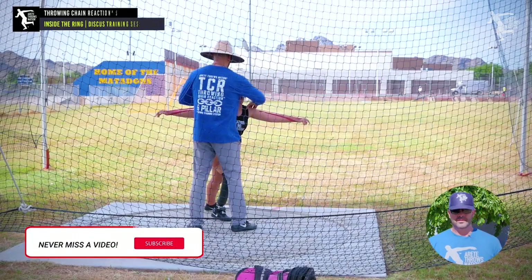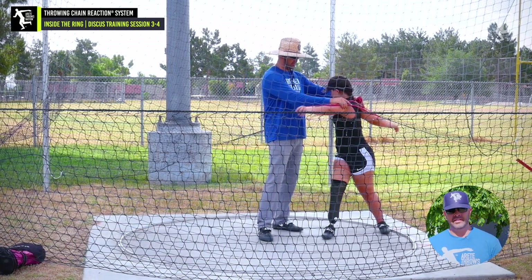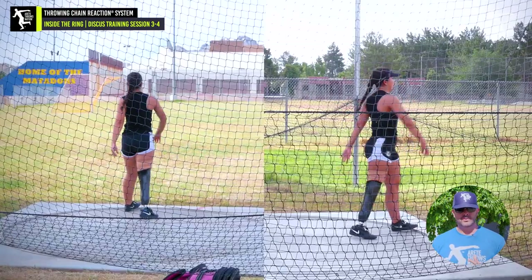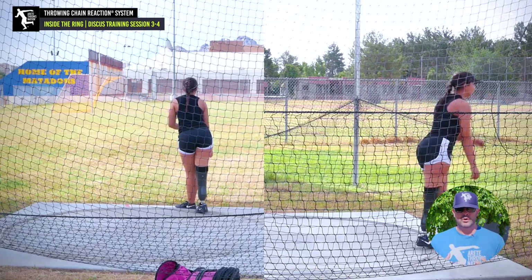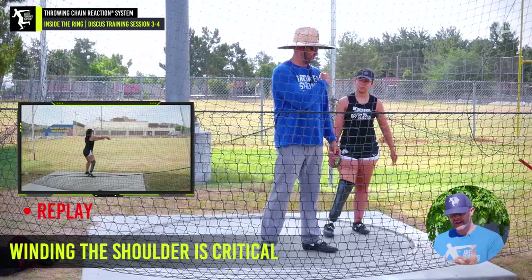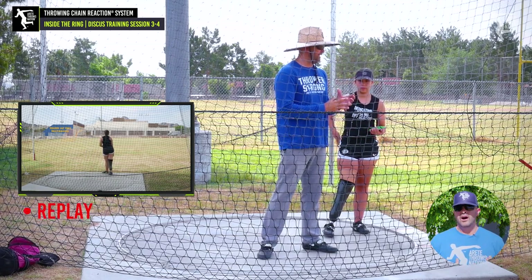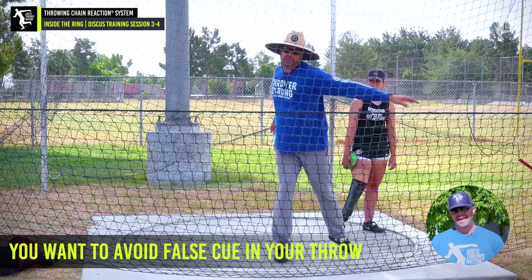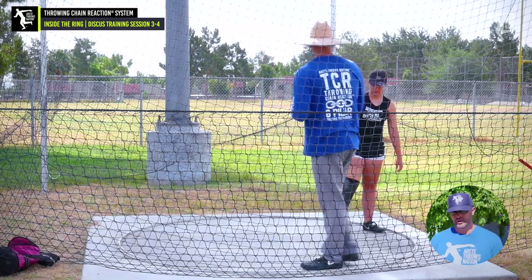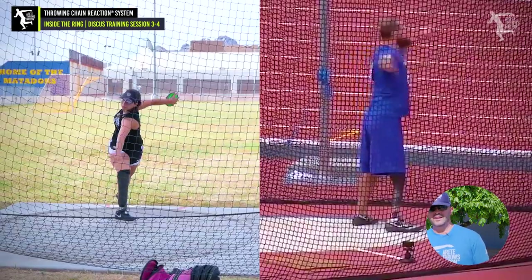Hey everybody, it's Eric Johnson from Air Today Throws. In this video we're going to talk about Ella Rodriguez. She came in as an aspiring para athlete, and you're going to notice as we go through the video and the training over the course of multiple days that many of the mistakes she was making are very common young thrower mistakes. We started talking about how she's setting up the path of her shoulders and arms, creating separation and stretch reflex, and setting the angle. Specifically with her classification, it's going to be super critical for her to be on top of the delivery leg axis.